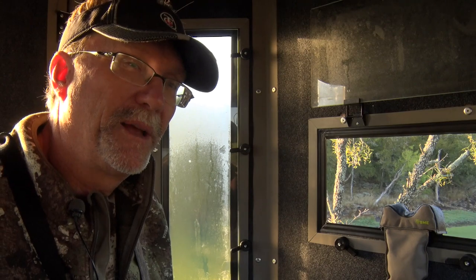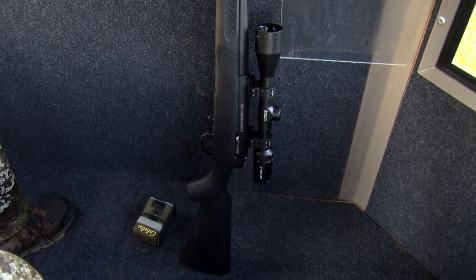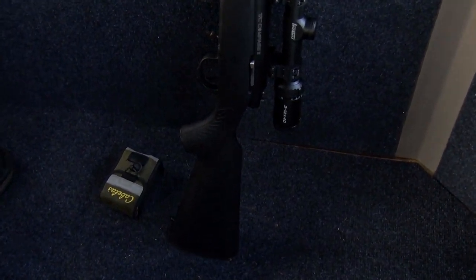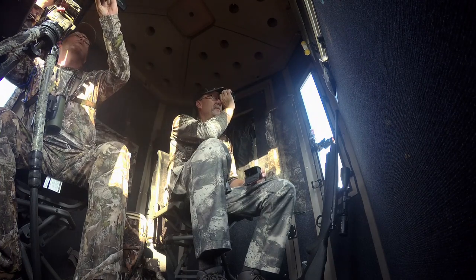When I get in a box blind, some of the other things I do is set it up where my gun is leaning up against something. I might have a rangefinder out so I can quickly pop off some distances, and my backpack with my water and any other supplies will be readily available as well.